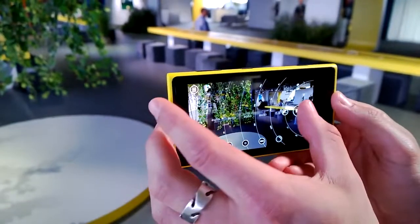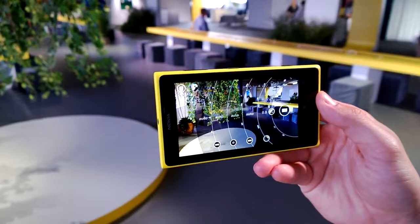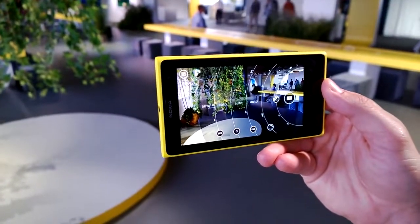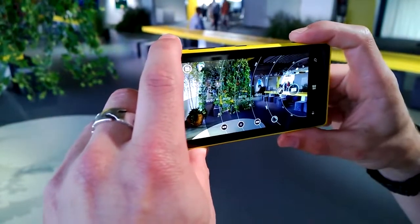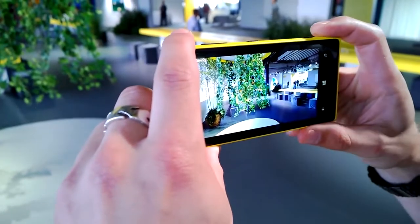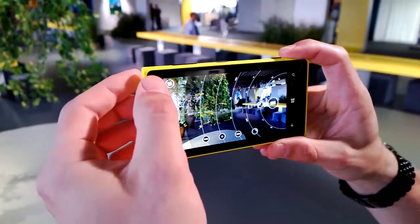I'm just going to take an image because I want to show you one of the other great features of the Nokia Lumia 1020 — how we've reinvented zoom. No need to zoom in; I'm just going to capture this scene. There we go, I've taken my photo. It's saving, and then you can access your photos in two ways: click here to go into the gallery, or the bubble next to it takes you to the last photo you took.